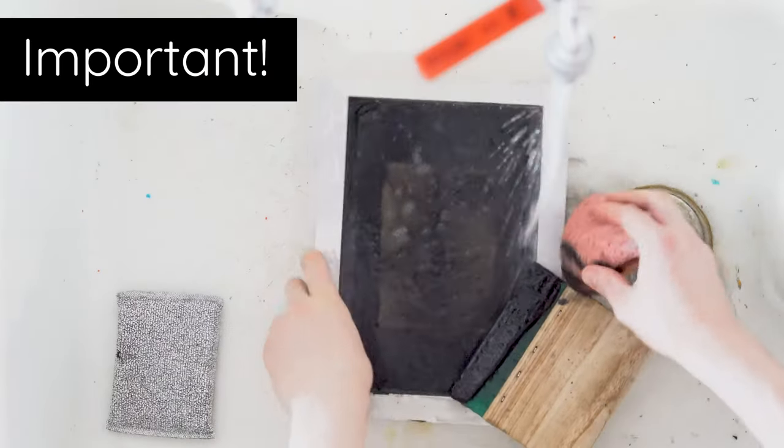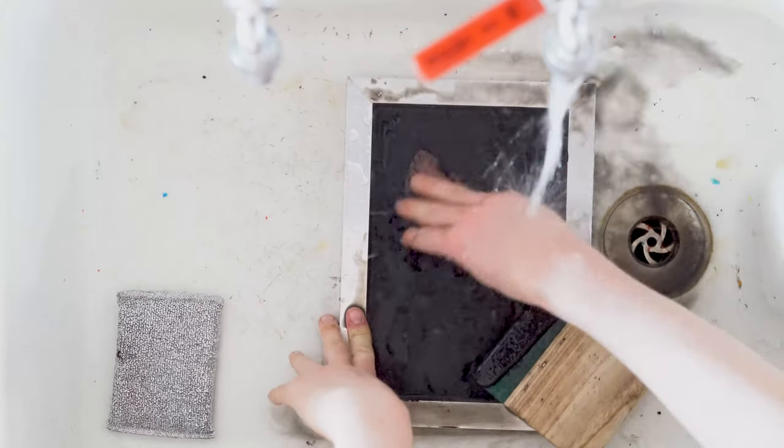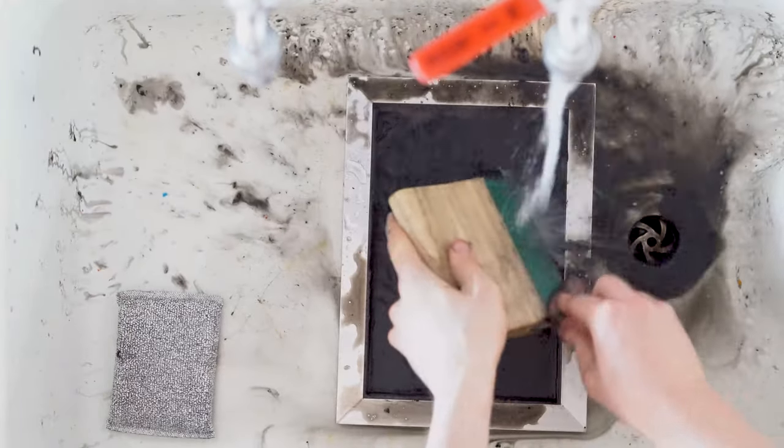As ever, once you finish your monoprint it is important that you wash your screen immediately, otherwise that paint will very quickly dry into the mesh of the screen. Just a couple of minutes under hot running water with a bit of washing up liquid should do the trick.